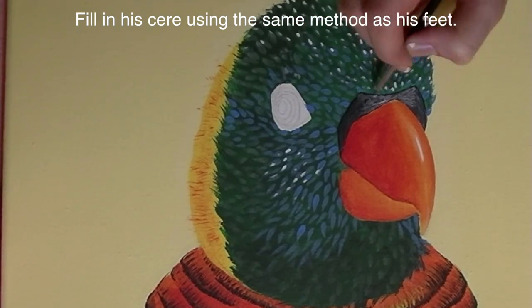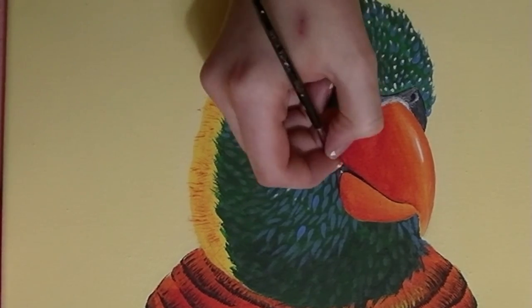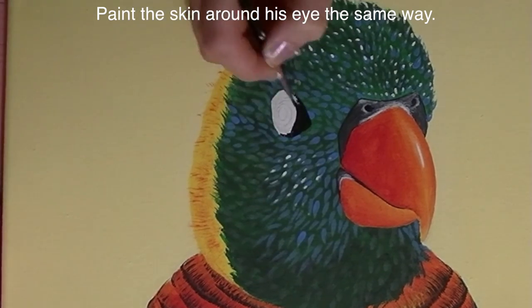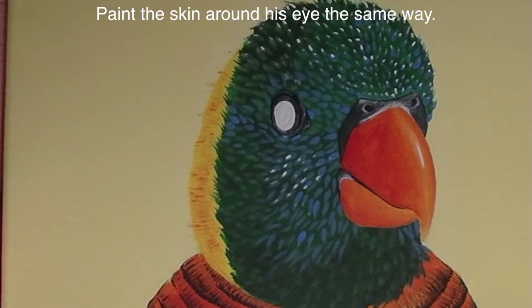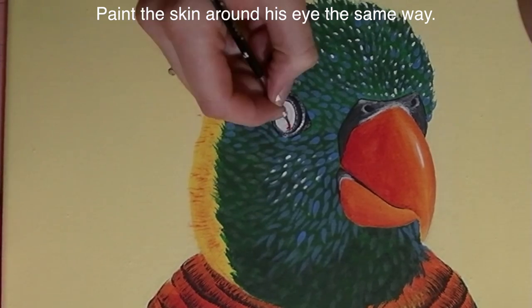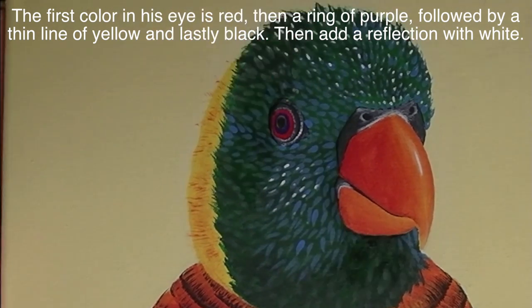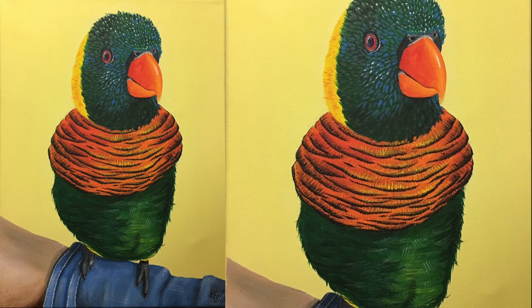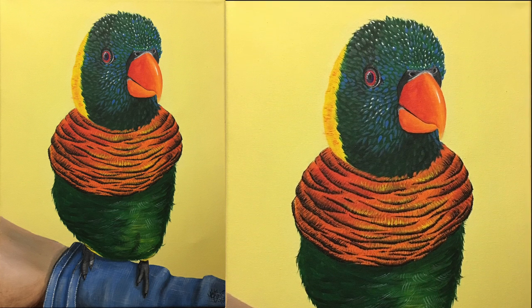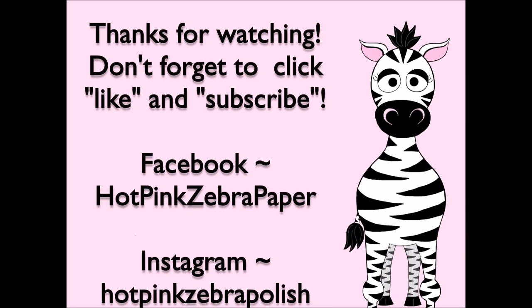For the area above his beak, I'm starting with black and then blending in white like we did for his feet. Don't forget to add in his nostrils, and do that same technique between the upper and lower sections of his beak. Then repeat the same process for around his eye — there are two folds of skin around his eye. In his eye there's a ring of red, then purple, black, and gold, and then highlight his eye and you are all done! Thank you so much for watching. I hope you like this painting — don't forget to click like and subscribe to see future videos, and I'll see you in my next video, bye!